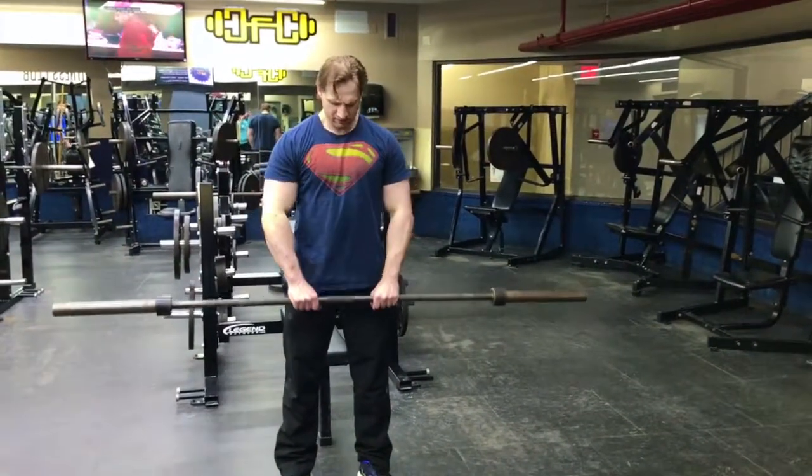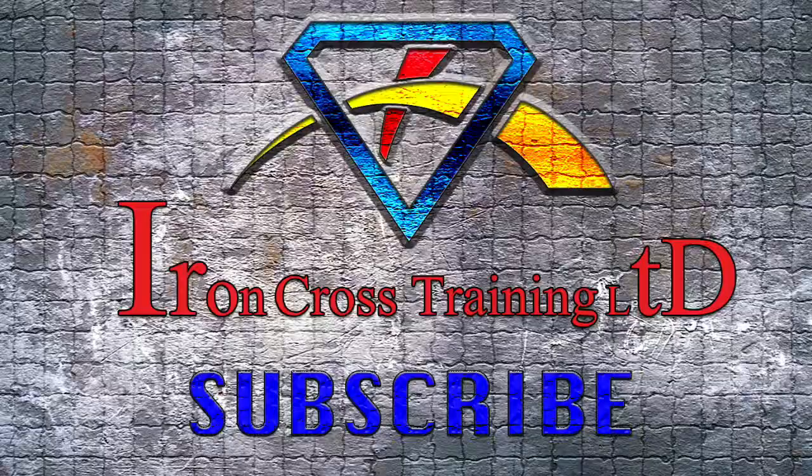The muscle groups worked are the back and shoulders — specifically trapezius strength and deltoid strength. Get out there and try it. Have a great day, thanks for hanging out with me.